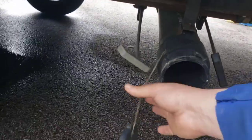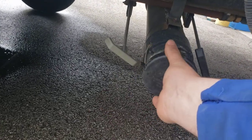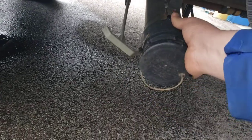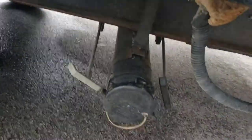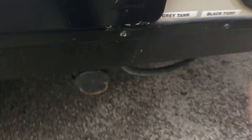Your dump area — gray and your black. Got your cap right here. Always make sure the valves are all the way closed before you take your cap off. These are closed. Then I do black tank first after I have the hose hooked up. Once that's all the way empty, I do gray — the gray water will flush out the hose.